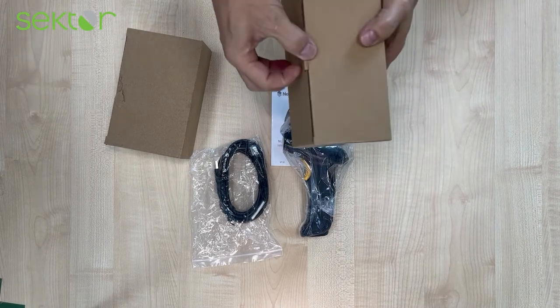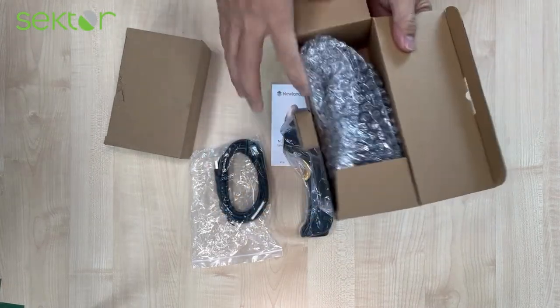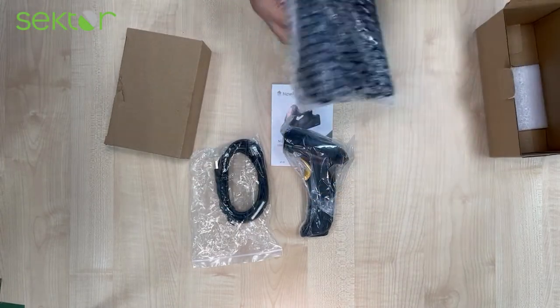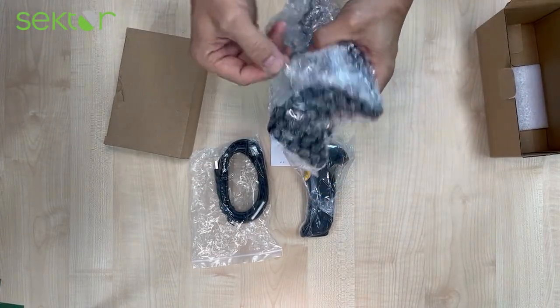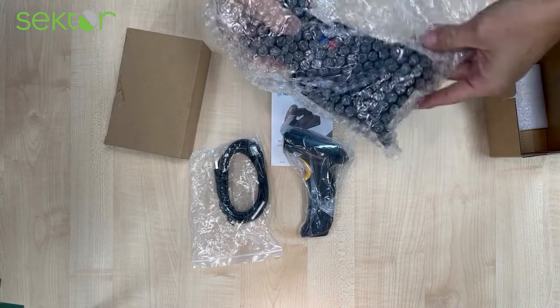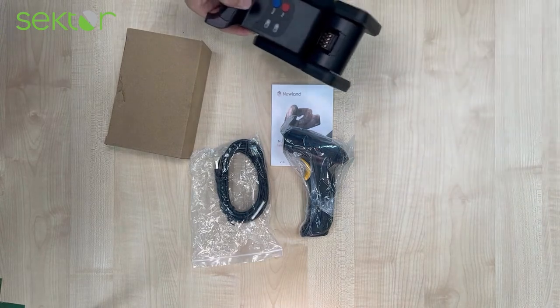When we open the cradle box, you will only find the multi-function cradle inside.